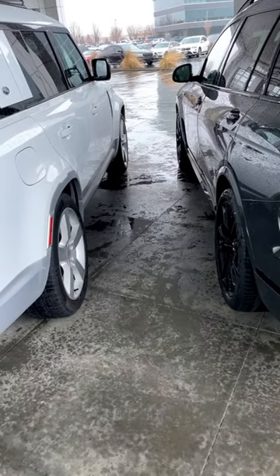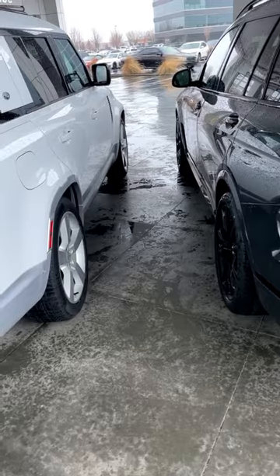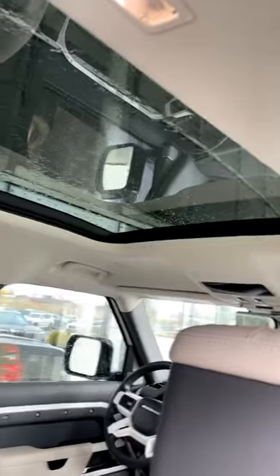Another interesting thing is that both of these have four-corner air suspension, and they both have double sunroof situations — seriously, I am not kidding.